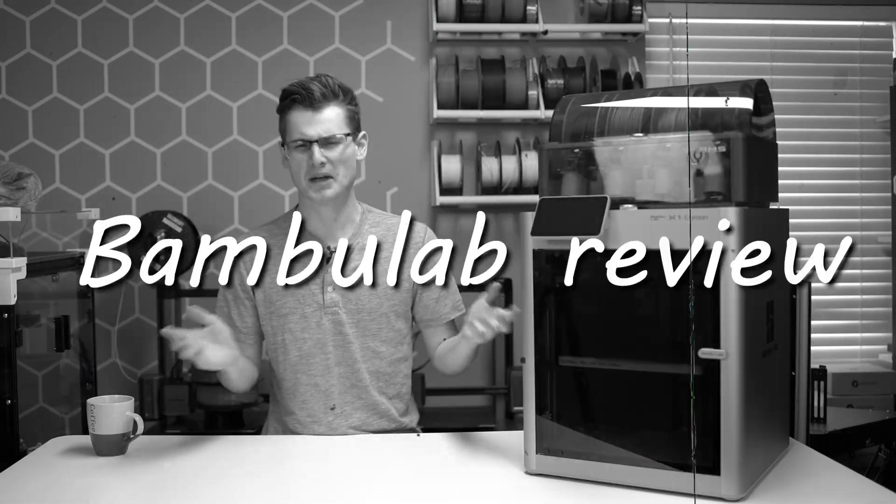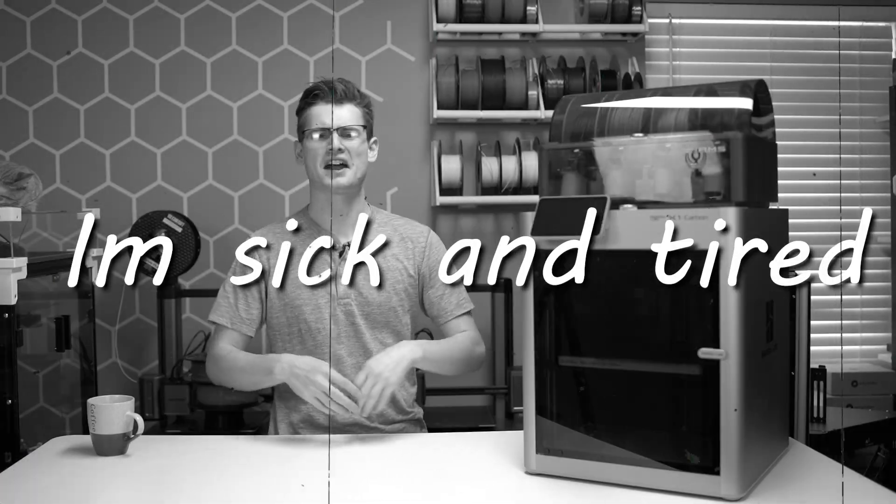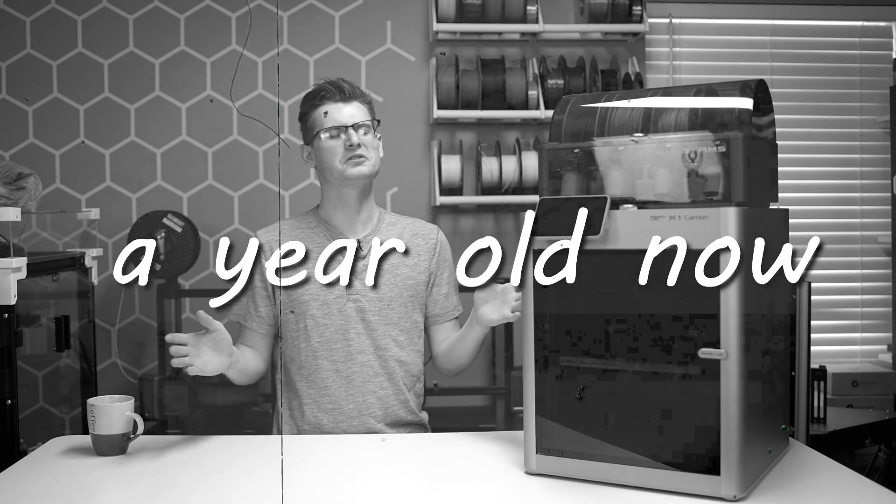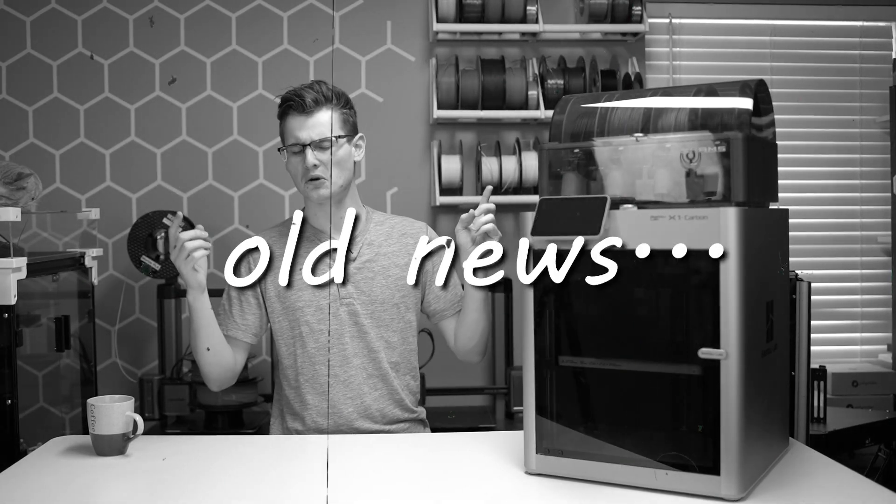Oh no, not a bamboo. I'm sick and tired of seeing people talk about the X1 Carbon. It is over a year old now, it is old news.